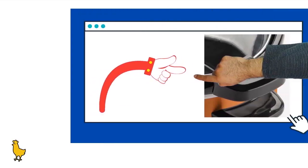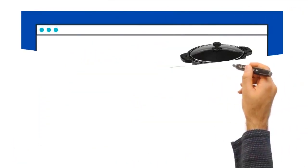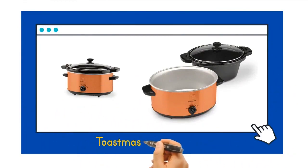Four-quart capacity is versatile enough to prepare everything from soups and stews to meatballs and chicken wings. Integrated locking lid allows for secure and easy transporting. Adjustable temperature control features low, high, and warm settings.